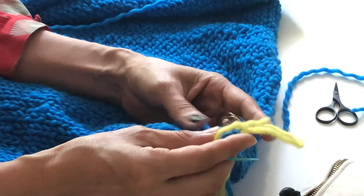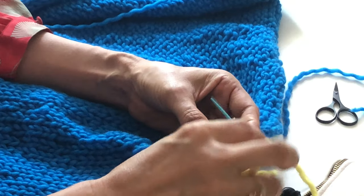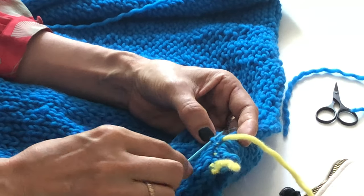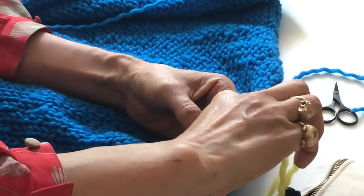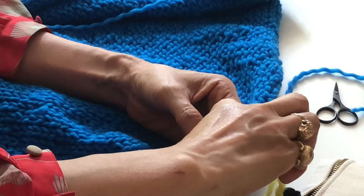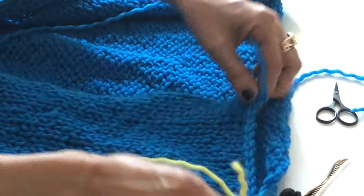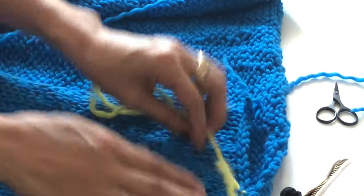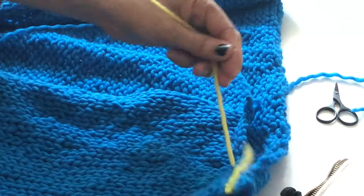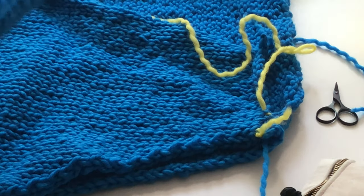You can find a lot of instructions on YouTube or in books. You continue this up to the edge. We'll leave it like this, and then I'm going to show you how to connect the sleeves here.